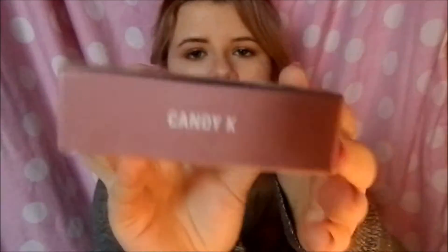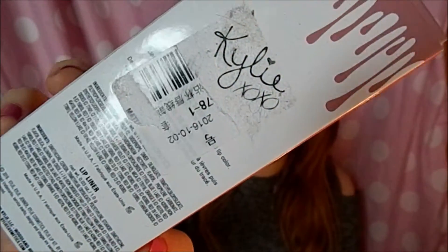I can show you all of the packaging but I'm just going to go in depth on one because they all look the same. You can see it's exactly the same as the real one — it has the name on the end. The only difference is it has on the back a sticker with a barcode and the name of the product. Inside it has the same little split, and then you get the lip kit.